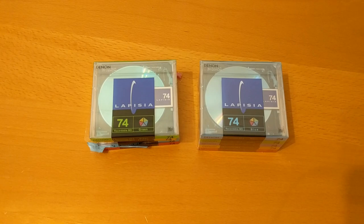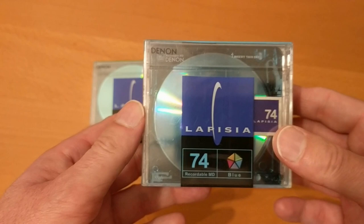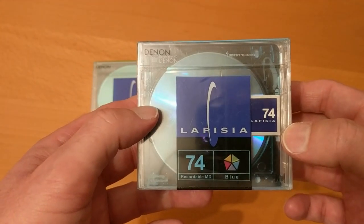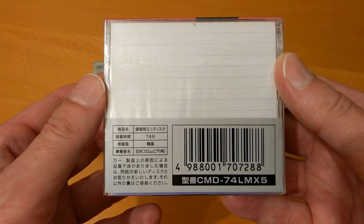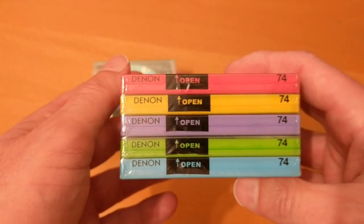Unfortunately I was in the middle of a video and my phone crashed, and I cannot retrieve the footage, so there's some footage missing from this unboxing video. What I've done is just unwrapped both of these Denon mini disc packs — both packets were exactly the same. We've got a five-pack of this product, with five colors.